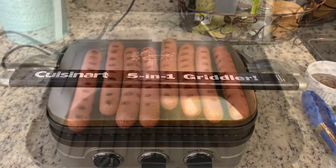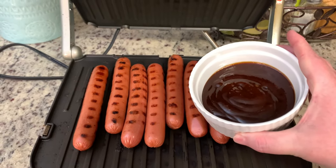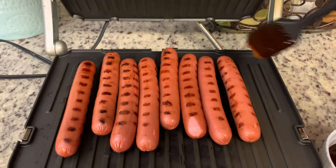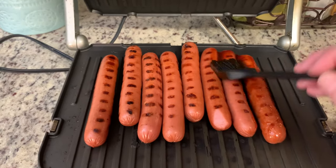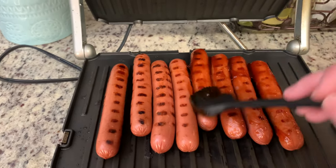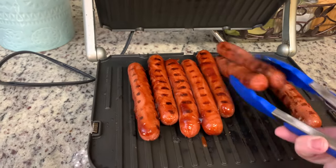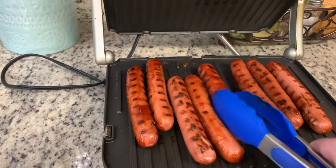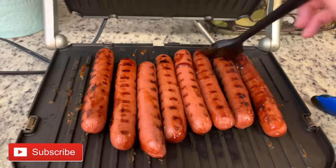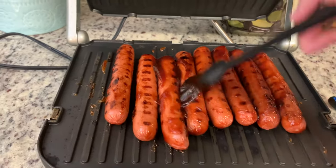I also thought this would be good to share in case you don't have an outdoor grill, or in case the weather isn't nice, or you want to make cookout food in the winter time. You don't have to have an outdoor grill to enjoy food like this. So this gridler — I absolutely love it, it comes in so handy. I've heated it up, I'm just going to add my hot dogs, grill them until they're about a minute or two away from being done, then brush them on all sides with some barbecue sauce and allow them to cook for another minute or two until that barbecue sauce gets nice and sticky. And here are the finished hot dogs.